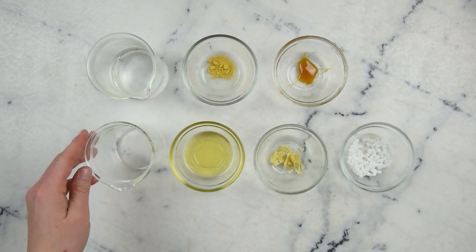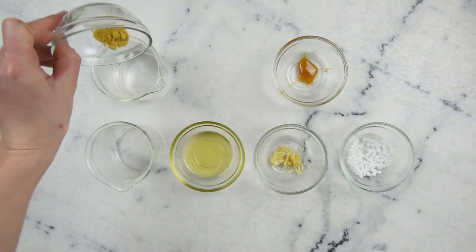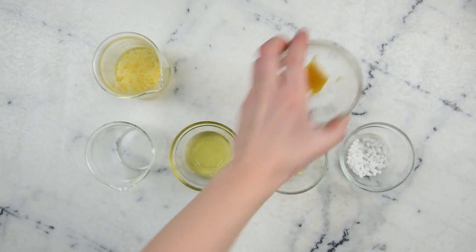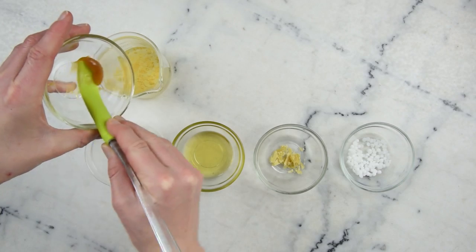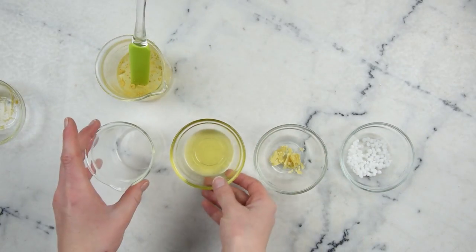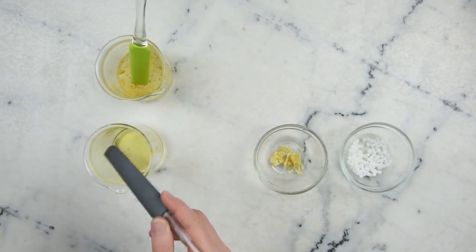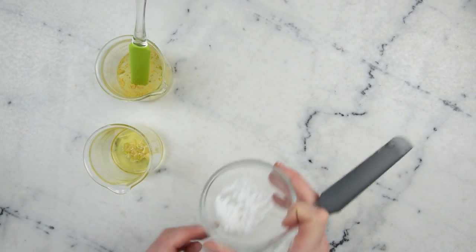We'll begin by preparing our water part and our oil part. In here I have 80 grams of distilled water, and to that I'm going to add half a teaspoon of bee pollen — this bee pollen has been ground; if yours isn't powdered, put it through a coffee grinder first. Then we're going to add four grams of honey. And for our oil part, I have 17 grams of olive oil, two grams of beeswax, and six grams of emulsifying wax.